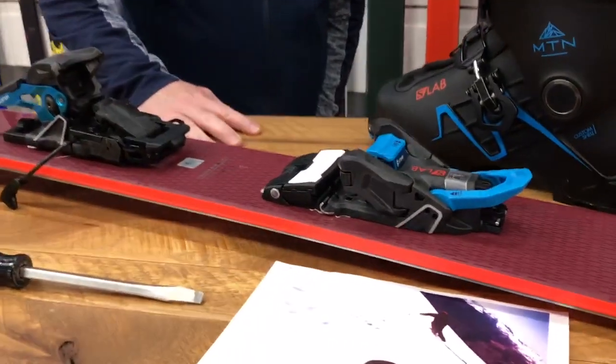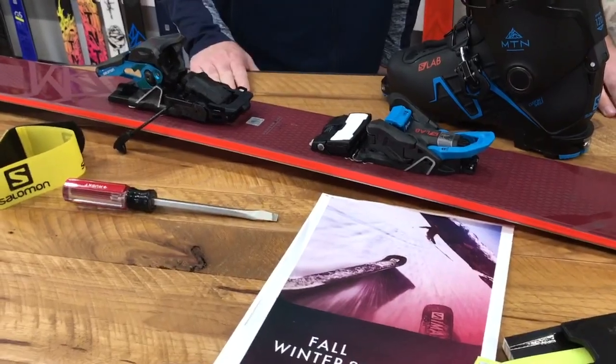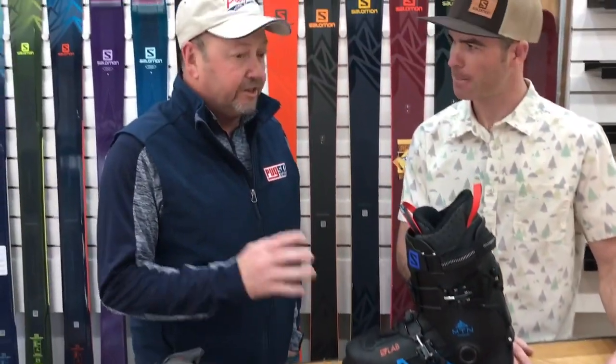We couldn't be more excited to talk about the new S-Lab Shift MNC binding. This is a product that has been in development for seven years and we're proud to bring it to market for 2019. I had an opportunity to get on a variation of this binding a couple of weeks ago, and was duly impressed with the on-snow performance. You're doing what nobody else was able to do before — you started with a clean sheet of paper in the design of this binding, something that even you guys didn't do before, other manufacturers didn't do. You took that risk and started right from nothing.